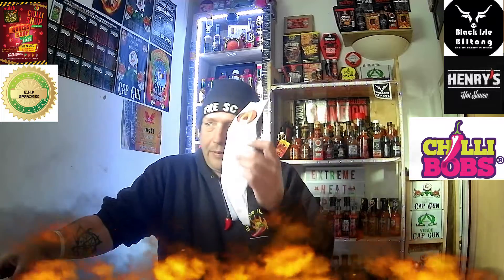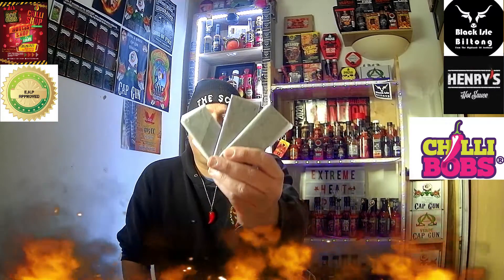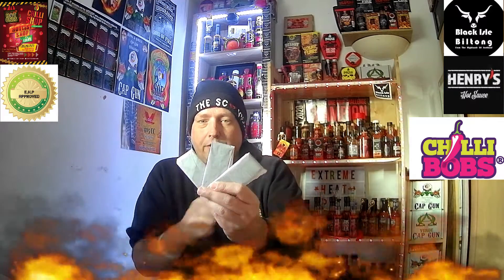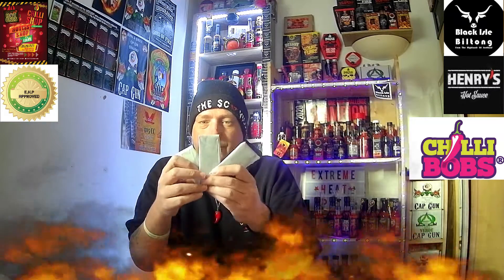In this pack there were three bars of three different flavours of toffee. I believe one is Chipotle, one is Scots Bonnet, and one is Reaper. I don't know which one's which because it doesn't say on the back which one's which.